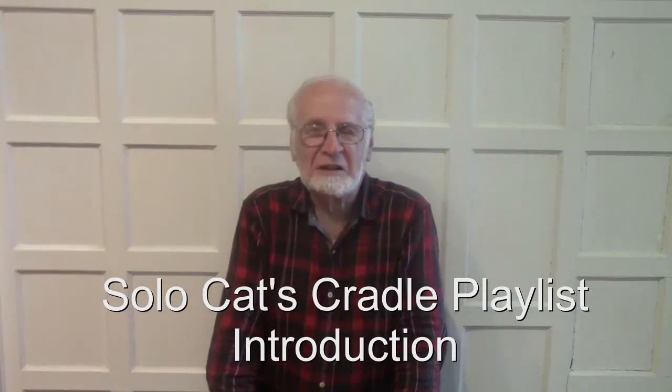I am now presenting you a playlist for a solo Cat's Cradle. In a certain sense it will be similar to the real Cat's Cradle playlist, except that it's a solo — I do it all by myself — and some of the videos will be a little different, but it will follow along the same lines as real Cat's Cradle.